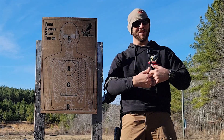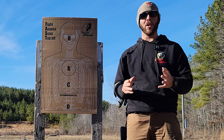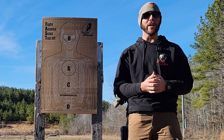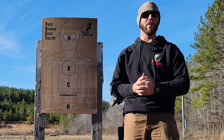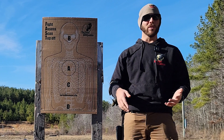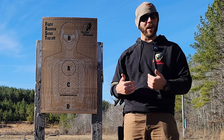Hey everybody, Joey with Tactical Response here, thanks for watching. This video is brought to you in part by Casey Loftus. We just had the alumni bug-out weekend — just a chance for us to hang out on the range, shoot some guns, test out equipment. He was asking about Lewis's Donut of Death.